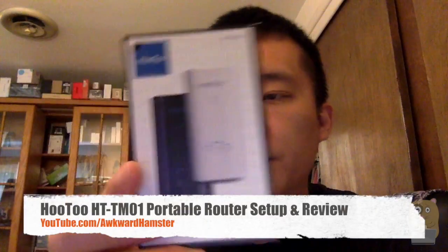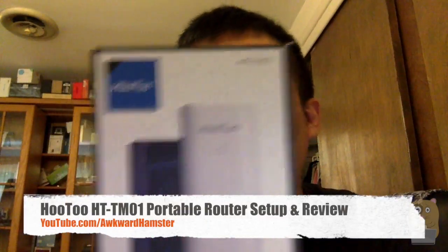Welcome to WorldCard Hamster. Today I'll be reviewing this Hutu TripMate Original. The model is HT-TM01, and it's the white version. Before I go to pros and cons, let me just demonstrate this.